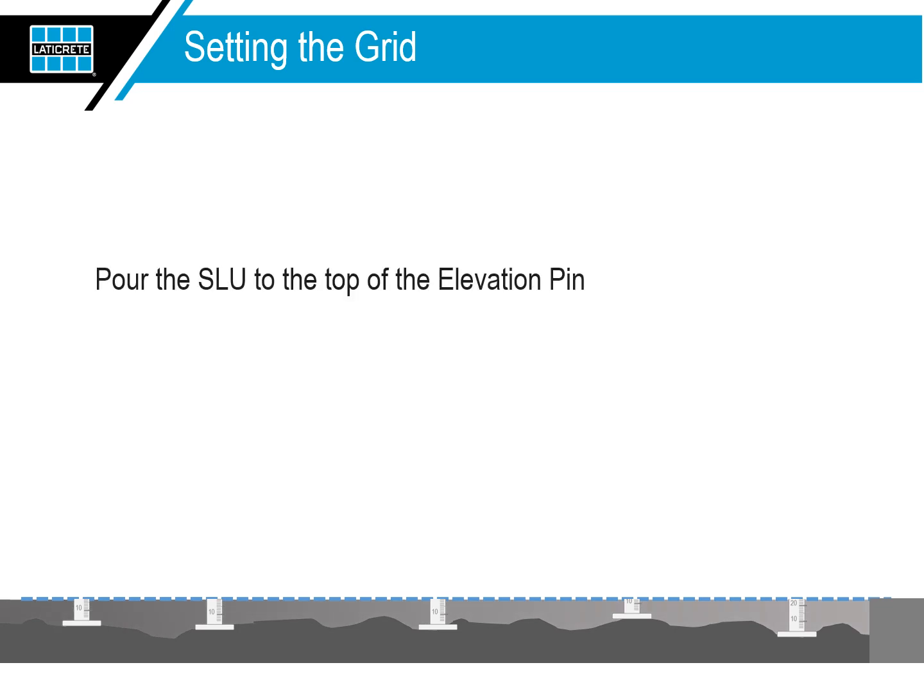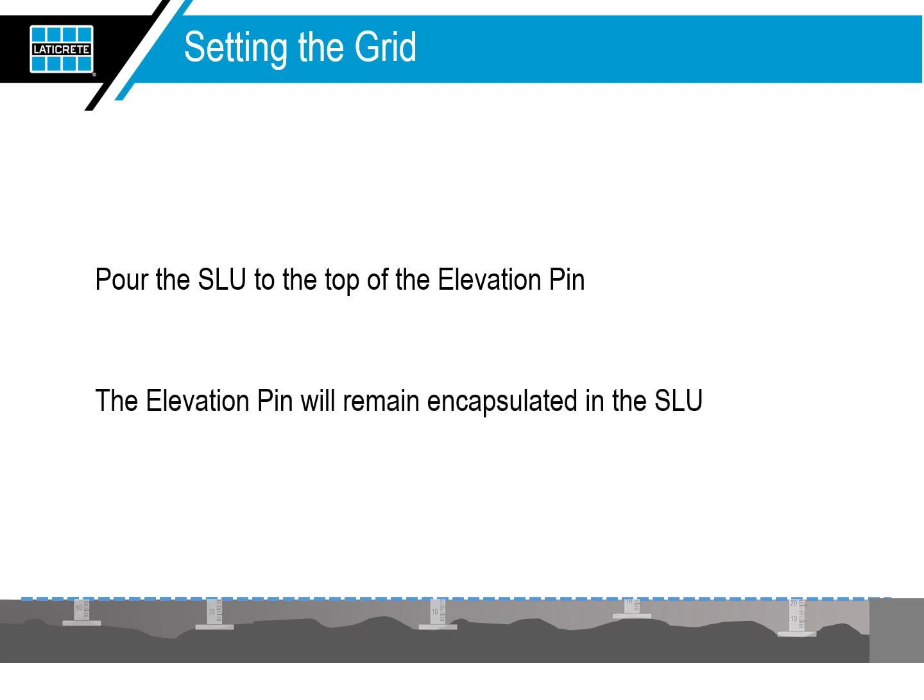Pour the self-leveling underlayment using the elevation pins as visual guides to achieve required heights. The elevation pins remain encapsulated in the floor.